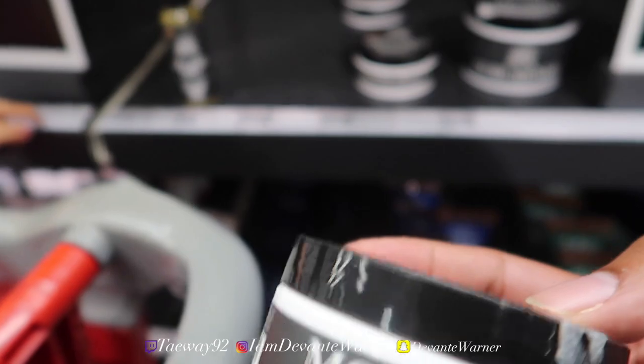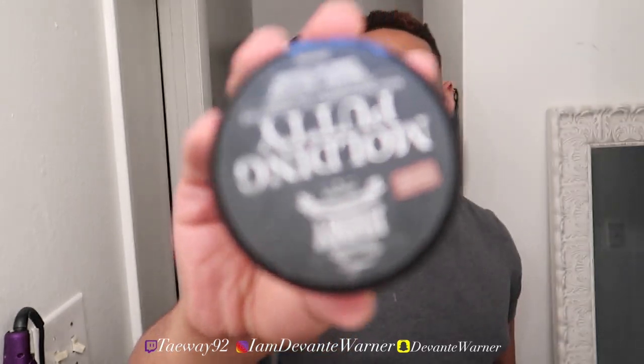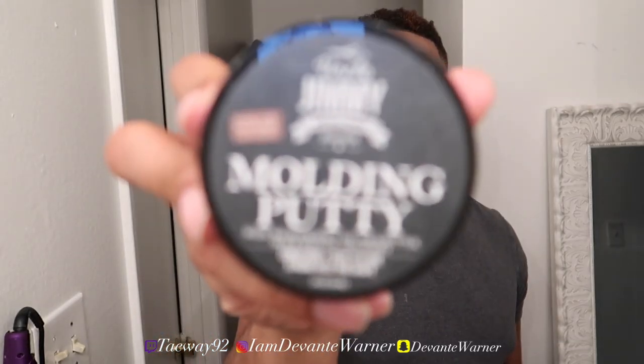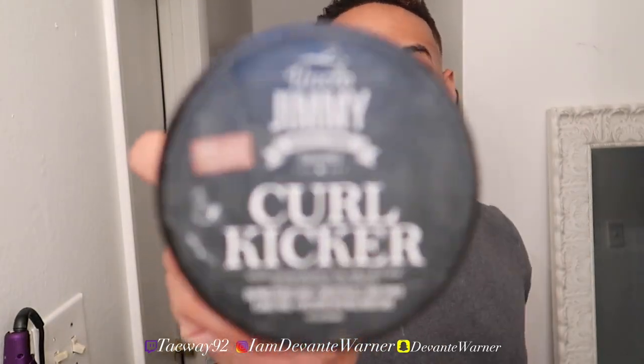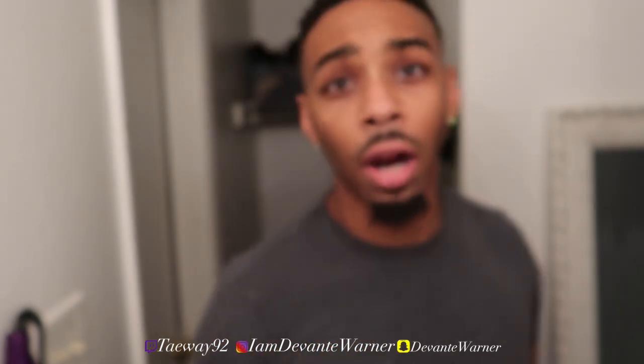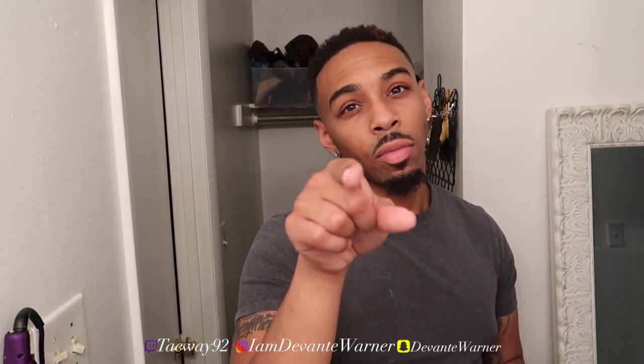Alright y'all, we are home now. I have the molding putty here and I also still have the curl kicker. I just got a fresh haircut — shout out to my barber — and I'm gonna put a little bit in first.